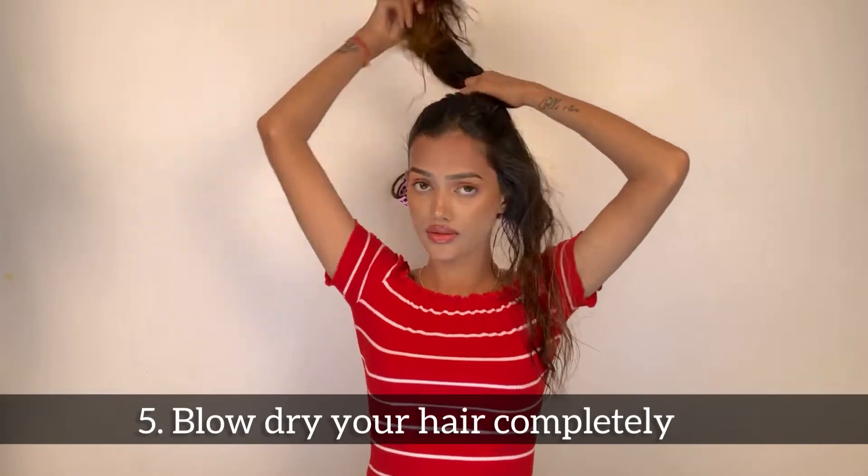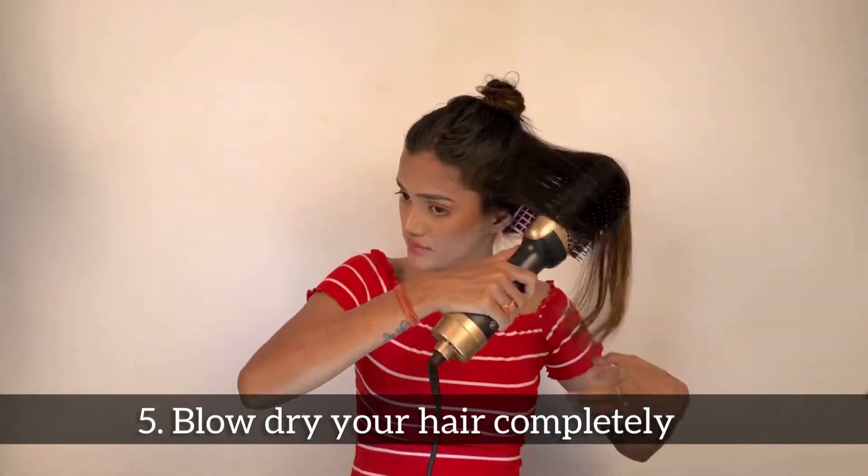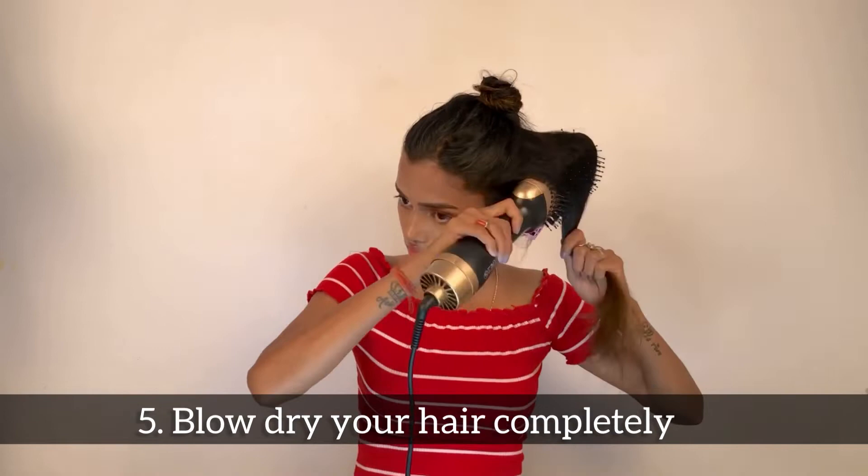Do not be in a hurry to use rollers. Make sure you blow dry completely, and then only use the rollers.